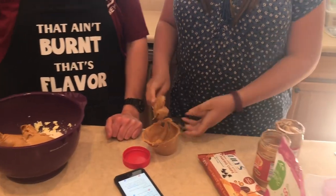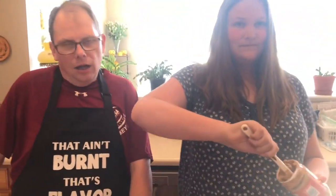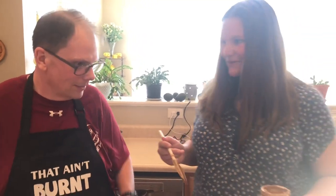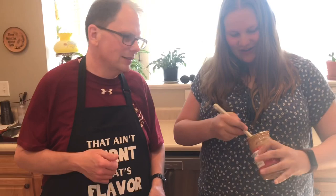We need to put peanut butter on the shopping list — we've used all of it. Kroger had it on a really good sale, ten for ten, so dad felt obligated to buy it. Now we don't think we have enough. This is taking a really long time getting every last bit out of the jar.